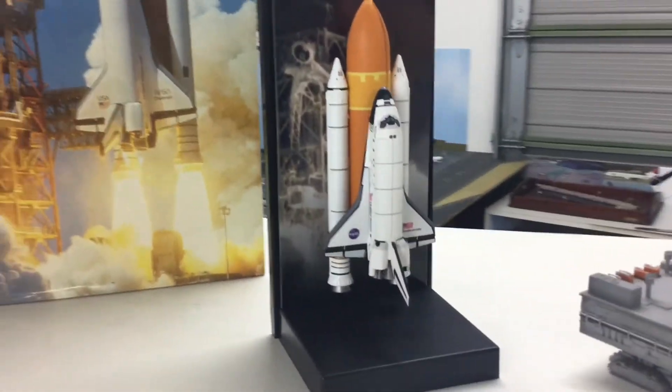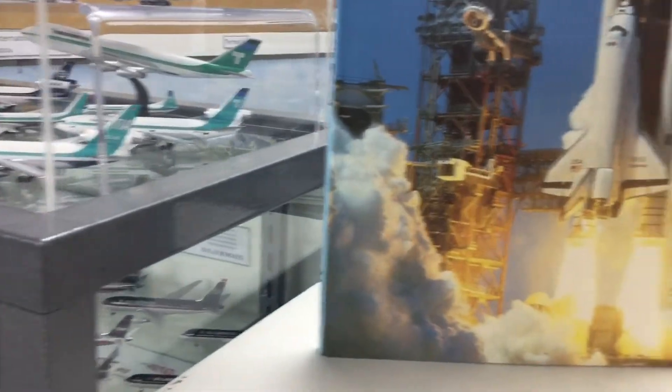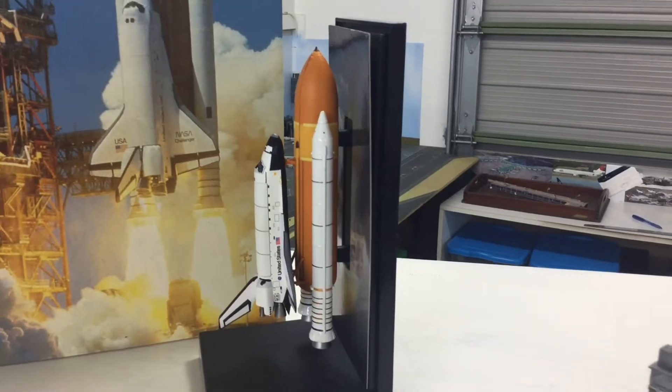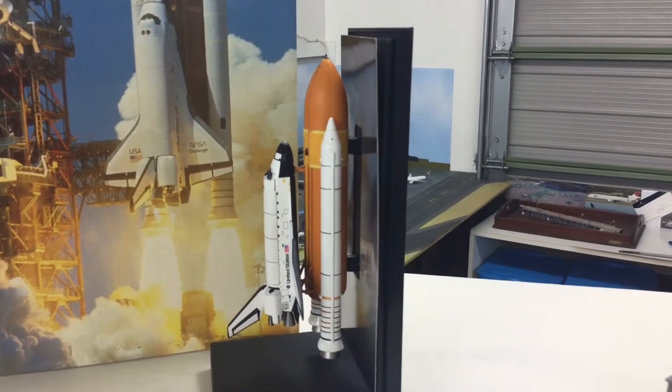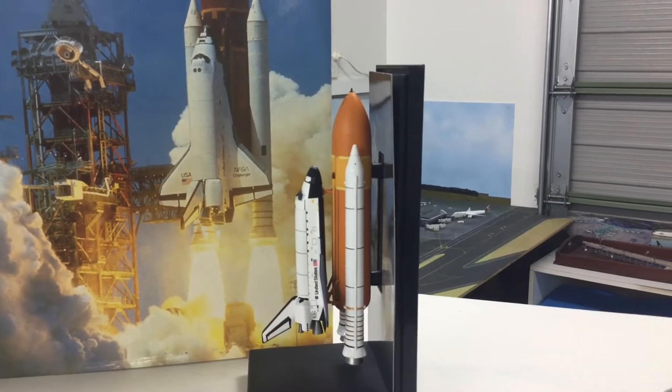The shuttle itself is really nicely made and the model has a really good level of detail. It's a really attractive shuttle and the SRBs and the fuel tank also look really good.